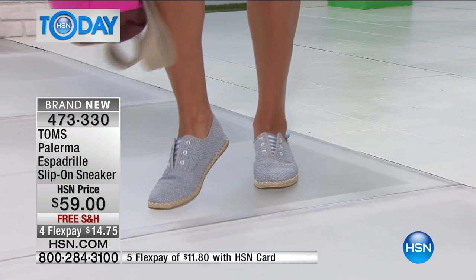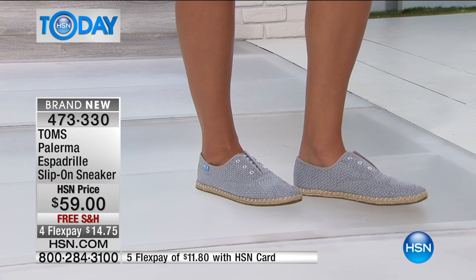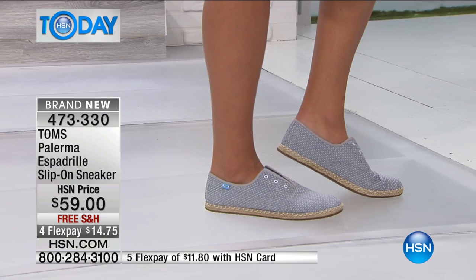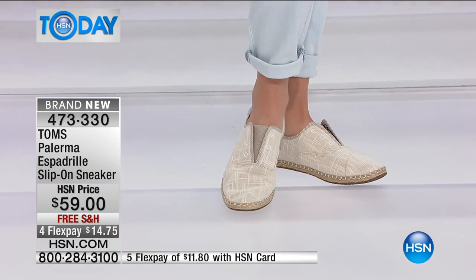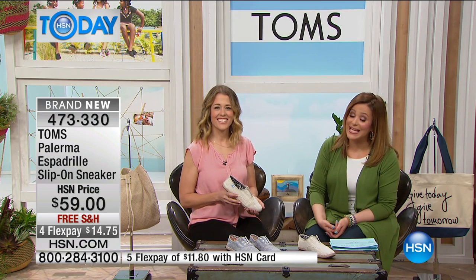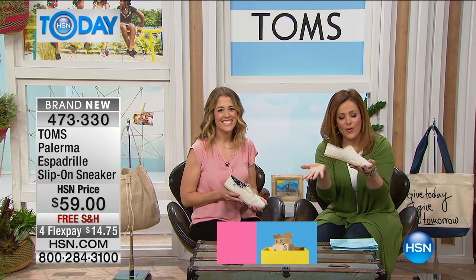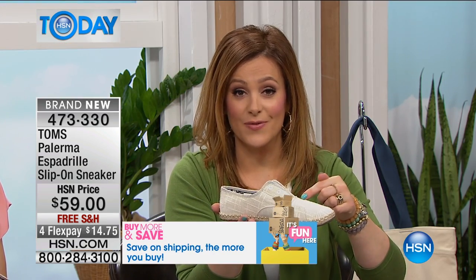You can bring it home for $14.75. Free shipping and handling. If you have an HSN card, this is $11.80 for you, and you pay over time. This was saved just for this hour — it will not be on later in the day. If you want to jump in and celebrate a brand that has really revolutionized business, jump on in. TOMS is more than just a brand — it's a message. You're becoming part of the TOMS tribe.